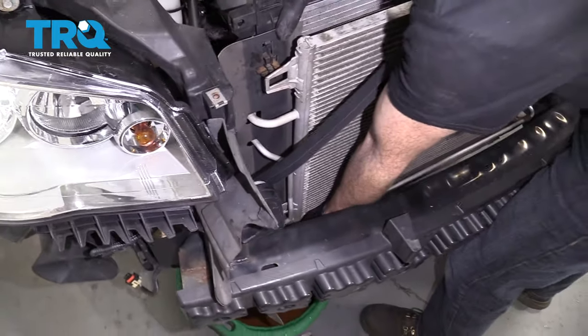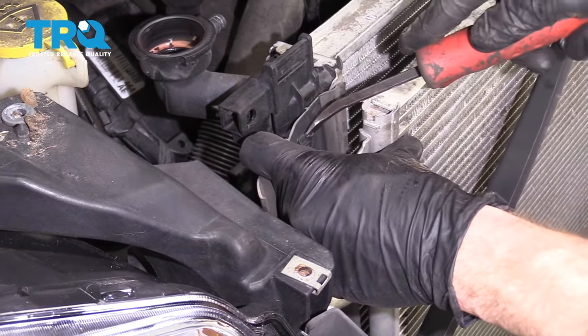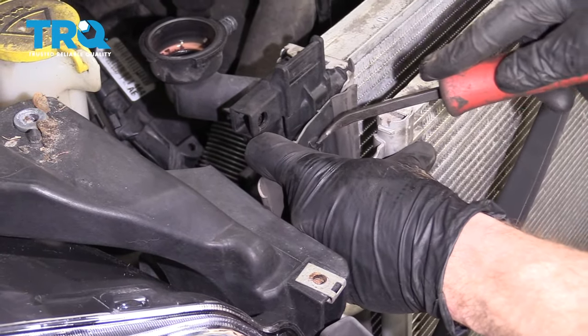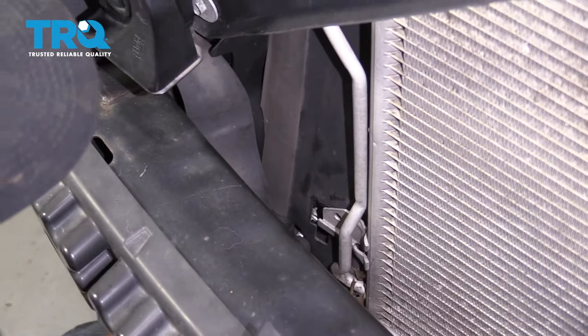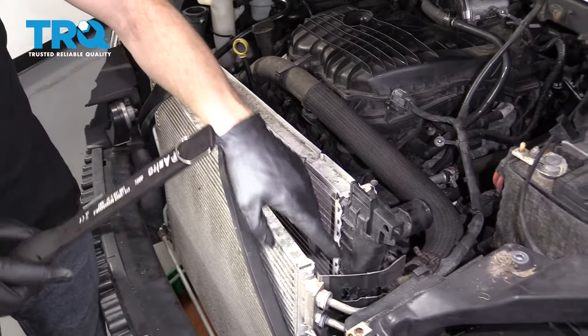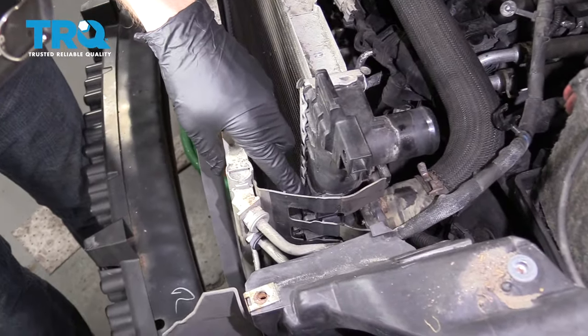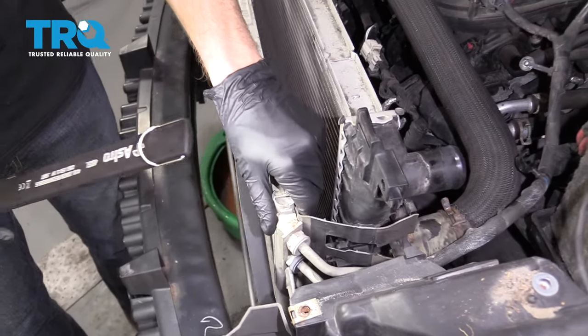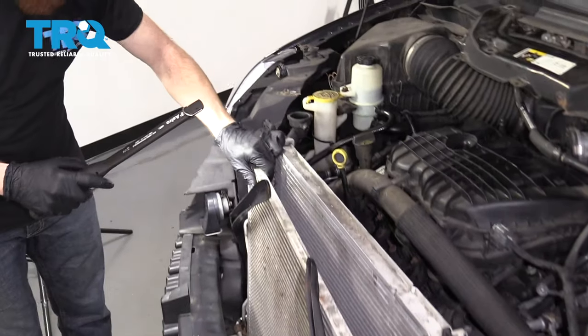This side is a little harder to get to separate. We need to get this plastic/rubber out of the way — just press that down. At this point, make sure you have all the corners free — the little squeeze tabs that hold the condenser to the radiator. Make sure all those are free and the condenser can move around without moving the radiator.